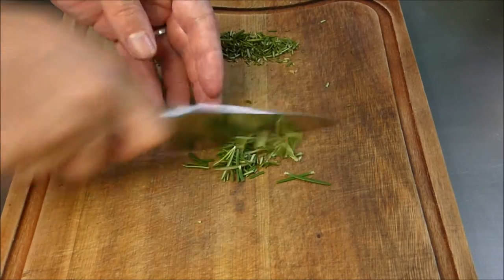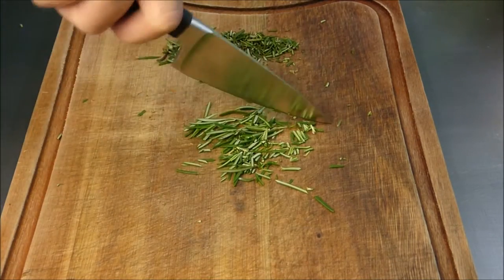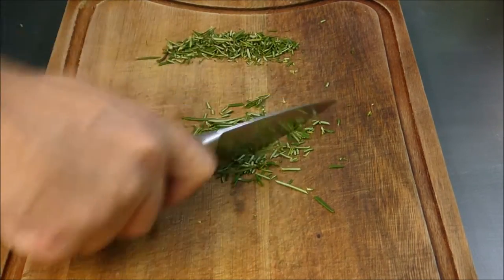The rosemary has to be roughly chopped. Don't chop it too fine. You want all the essential oils in your focaccia, not in your cutting board.